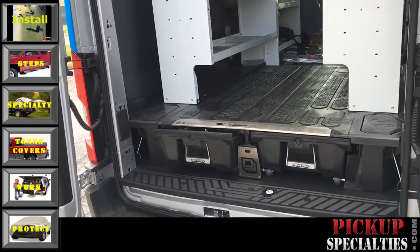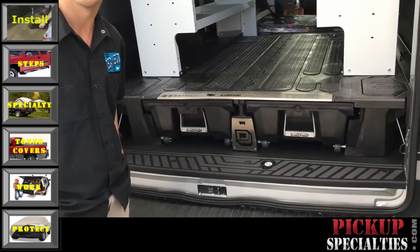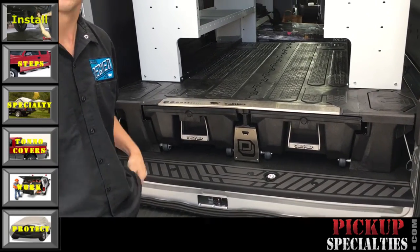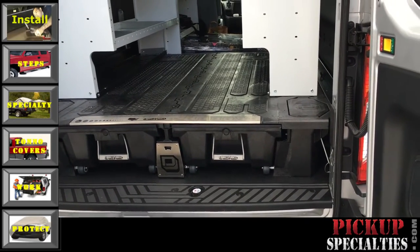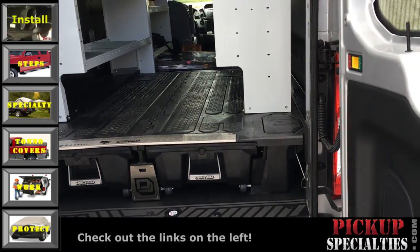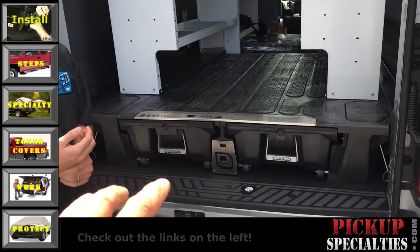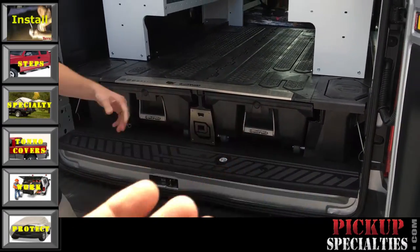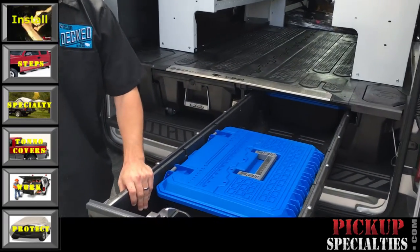You were showing me a second ago about the system you've got in there, because a customer called me Tuesday and said he didn't like his slide-out because the drawer only came out 50% and he had all that wasted space in there. But you're saying yours comes out about 70%?